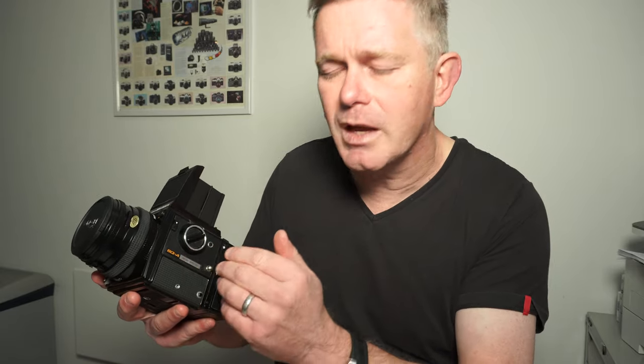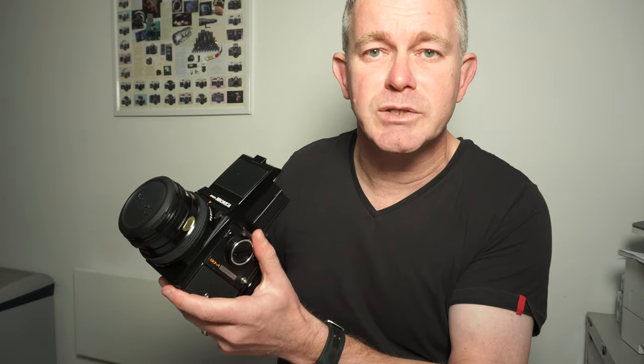This trick works with the ECR series cameras, the SQ series cameras, or the GS1 cameras. It also works with some Mamiya cameras as well. So if you're looking at any medium format camera and you can't get it going, switch the multiple exposure switch on — that fools the camera into thinking there's a film, and away you go.